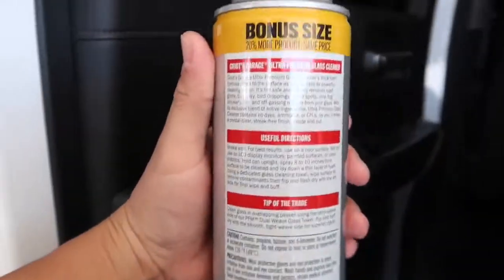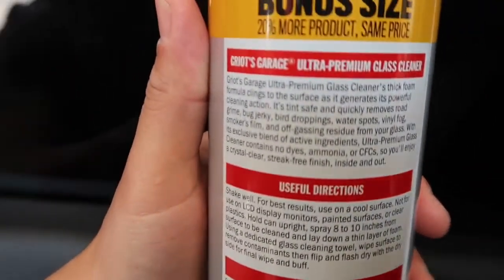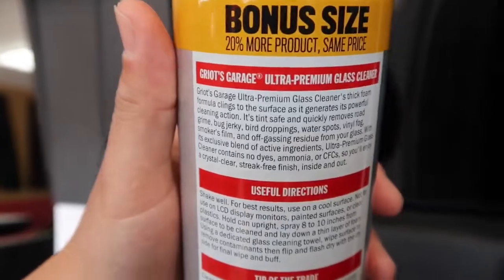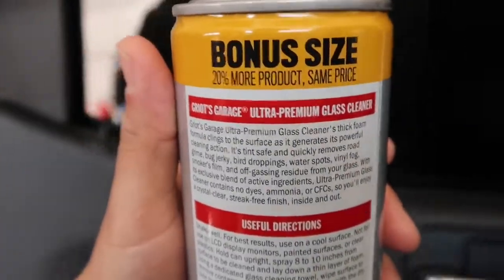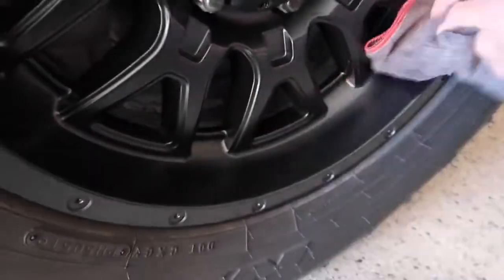One thing I really wanted to mention: if you're using a glass cleaner, make sure it has no ammonia and no dyes. Especially if you have tint — if you need a stronger product for some other type of window cleaning, go ahead — but for vehicles, especially ones with tint, you want to make sure it has no dyes and no ammonia, as that can actually ruin your tint. Also, the rims just need a quick wipe-down with a slightly damp cloth.